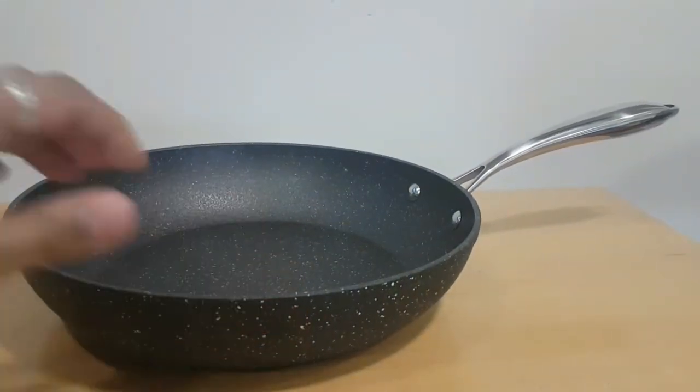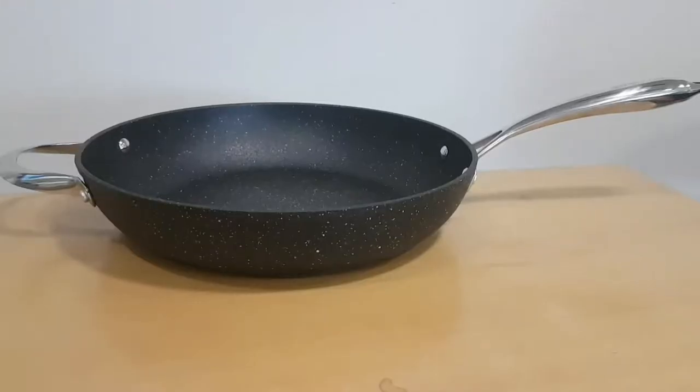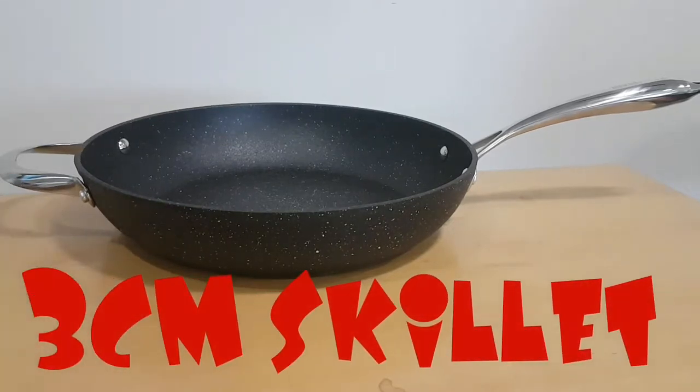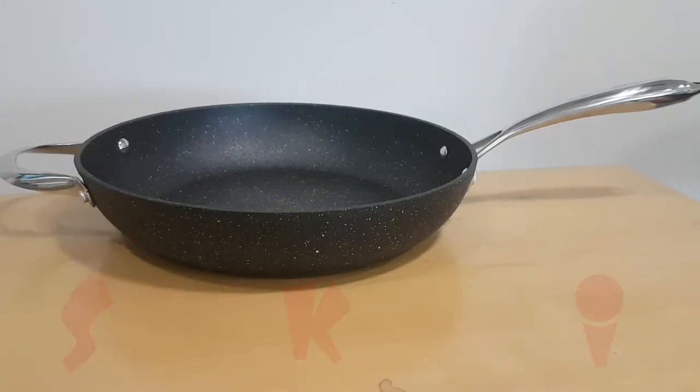The steel bottom makes it work on all hobs — gas, electric, induction. The next pan is the 30 centimeter frying pan, the biggest in the Easy Glide range. It's 58 centimeters from tip to the other tip of the handle, 30 centimeters wide as frying space.